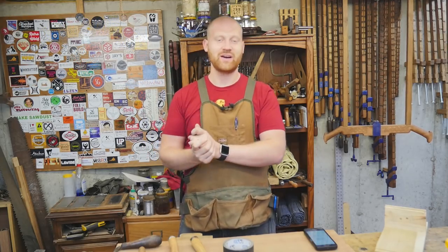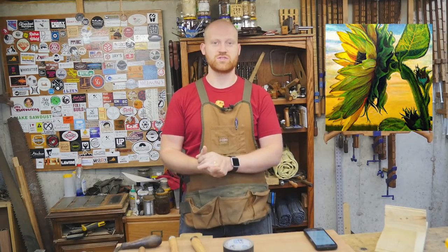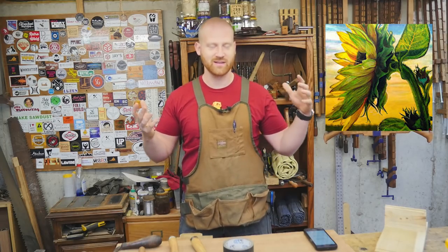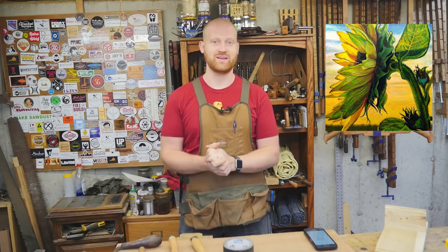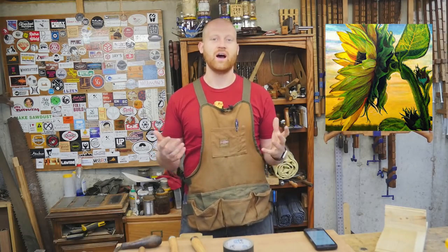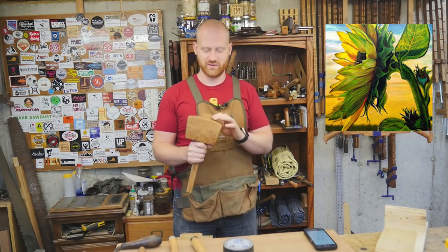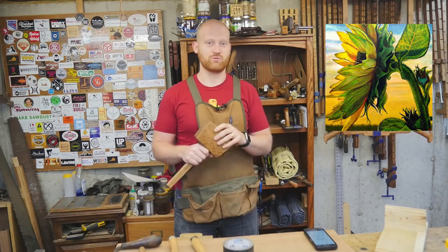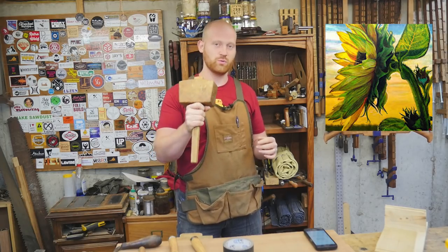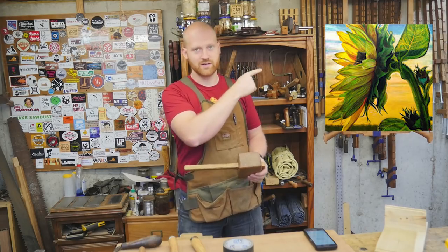This week's channel shout-out goes to Lightworks — a brand new channel just starting out, really cool. It reminds me a lot of where I started out, and I'm really looking forward to seeing what he comes out with. He just made a video on making a mallet with firewood, very similar to how I made one a while ago. Some great videos and great ideas coming out. If you want to see a new up-and-coming hand tool woodworker, definitely go check out Lightworks — I'll leave a link down below and in the cards.